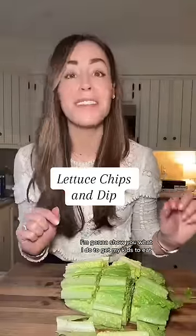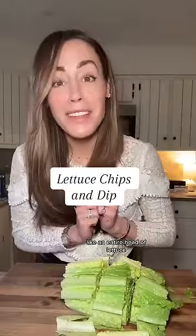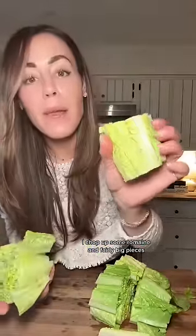I'm going to show you what I do to get my kids to eat like an entire head of lettuce. While I'm making dinner and the kids are home and they're sitting at the kitchen island, I chop up some romaine into fairly big pieces — pieces that are big enough for them to grab and dunk.